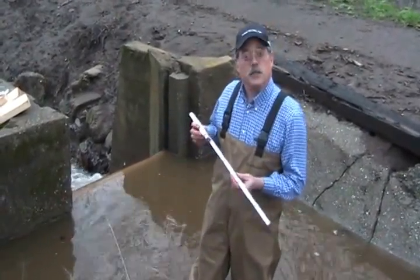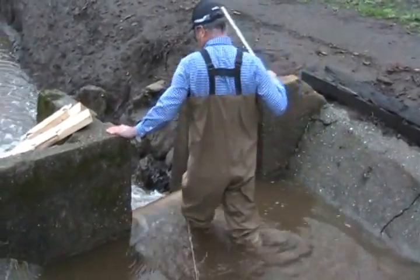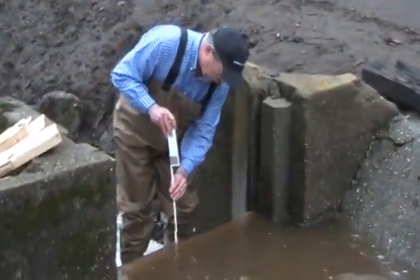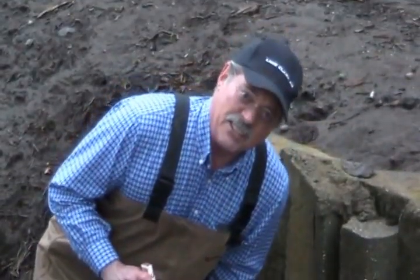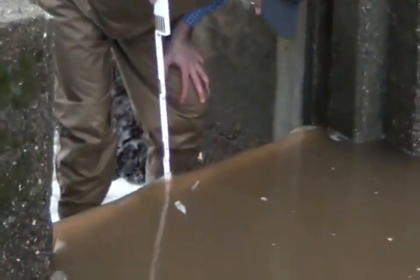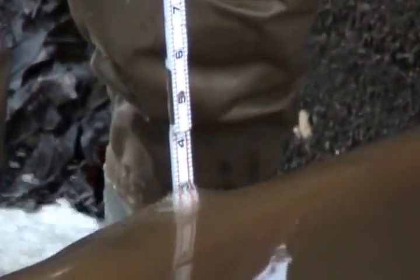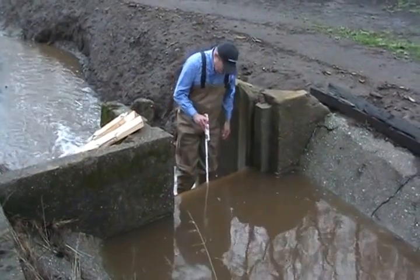I'm going to step back over so I can get a good measurement over the boards here. If you look real close, you can see the depth is bouncing around a little bit. It bounces up to 0.31 feet. That's almost four inches, but 0.31 feet. This is a three and three tenths weir.